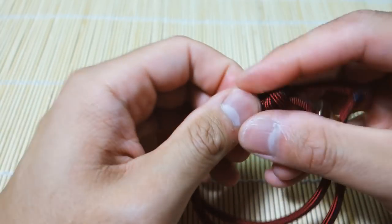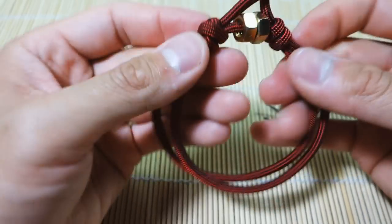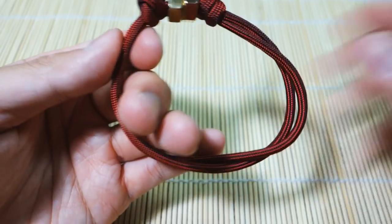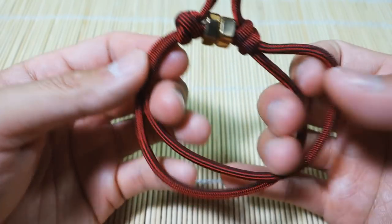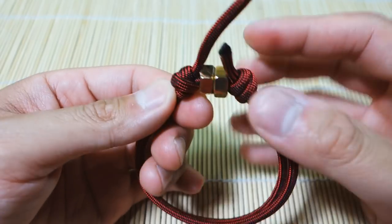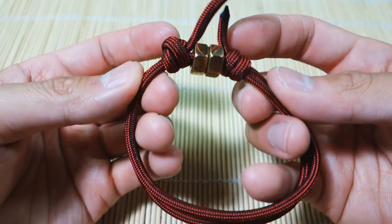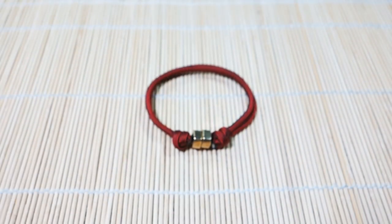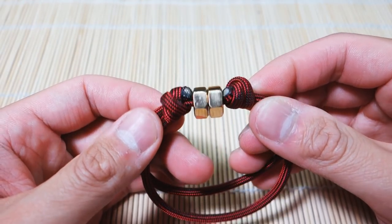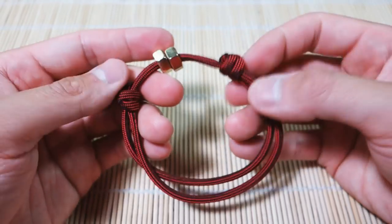Tighten it up and that's it. Because this is a little different from the original sliding knot bracelet, we have these two strands — you want to keep them parallel. Now you can snip and singe off the excess because it'll look a lot better and cleaner. And there we have it — I snipped and singed the excess paracord, it looks nice and clean, and this bracelet is ready to be worn.